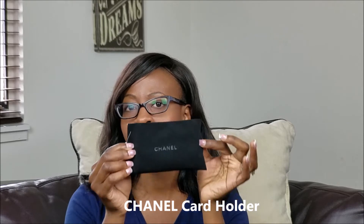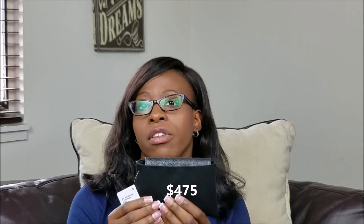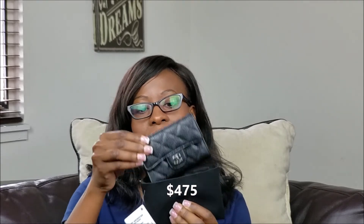We will be talking about the Chanel Classic Card Holder Flap. This flap retails for $475 and you can find it at any boutique. This particular style came out in the fall. Here is the beauty — this is a caviar Classic Flap Card Holder with silver hardware. It's very spacious and comes with the authenticity card.